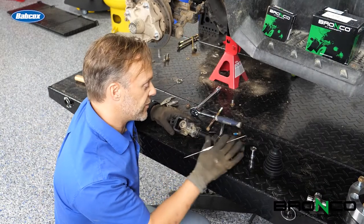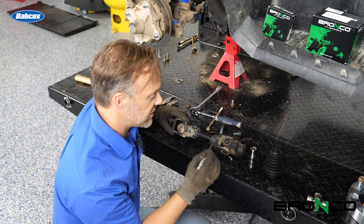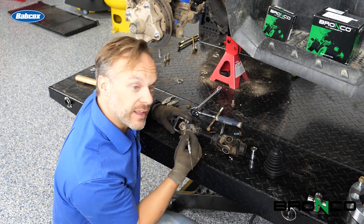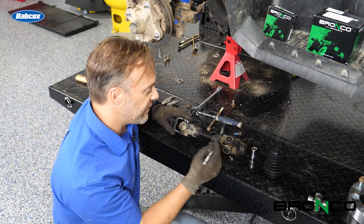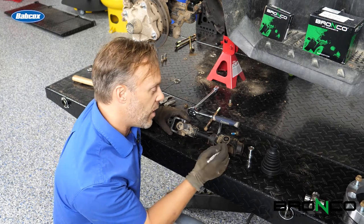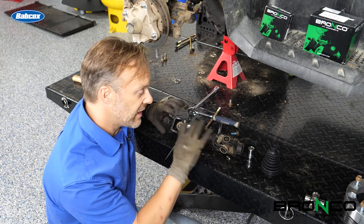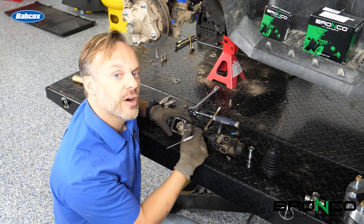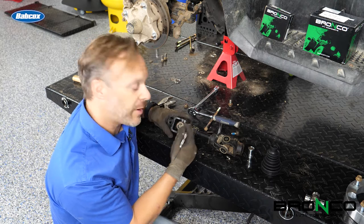Something I always do first whenever I pull a drive shaft out is label the front and the rear — I typically etch it in because markers will just come off. On top of that, I label both sides of the U-joint. You typically want to assemble these in the same way they came apart. You don't want to assemble it 180 degrees out, as that can sometimes cause a vibration.